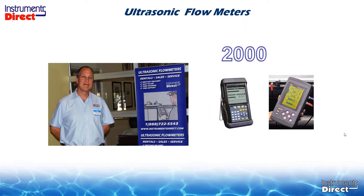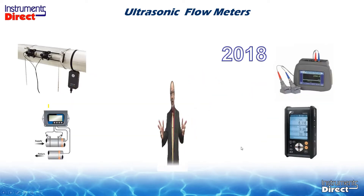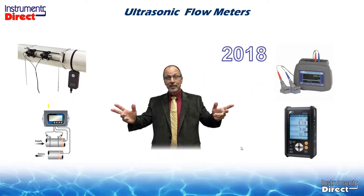Moving forward in time to the early 2000s, the ultrasonic transit time technology evolved significantly. This clamp-on technology was much more sophisticated and worked on clean liquid applications. So if you asked for an ultrasonic flow meter during this time span, you would have been questioned as to your application requirements. If you had suspended solids, we would recommend an ultrasonic Doppler; if you had a clean liquid application, we would recommend an ultrasonic transit time flow meter.